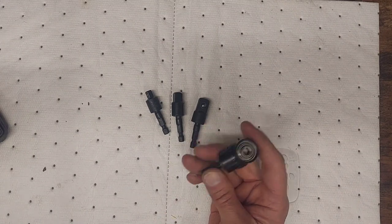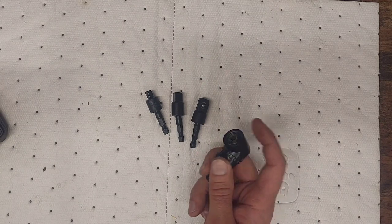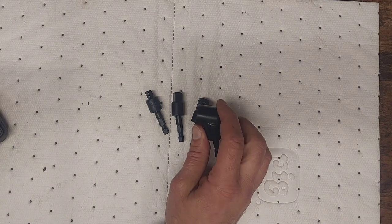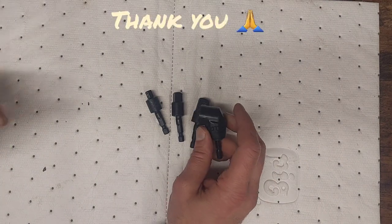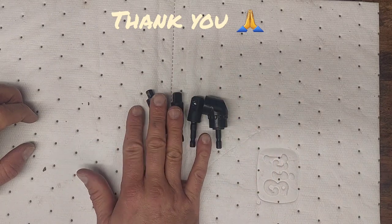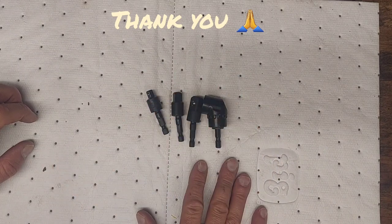I don't own one of these yet. I know DeWalt makes a nice one, and Milwaukee makes a really nice angled adapter like this. That's it guys — just a real quick update on some of the newer stuff that I picked up. Got a bunch of new stuff. Just haven't had time to do it.